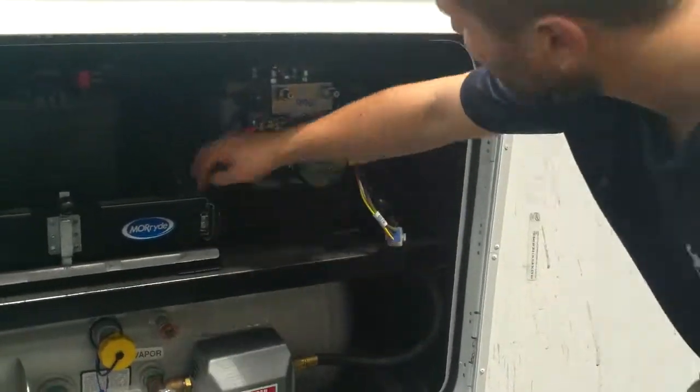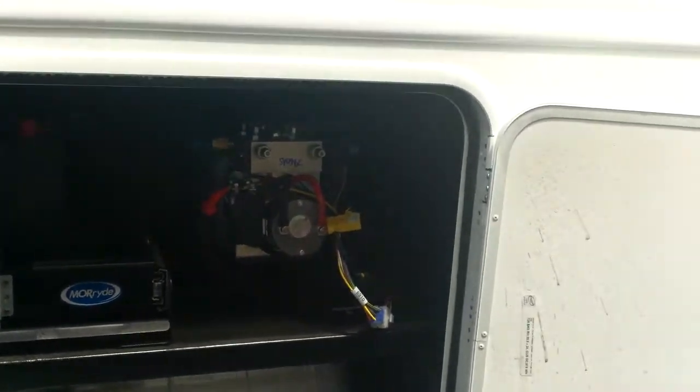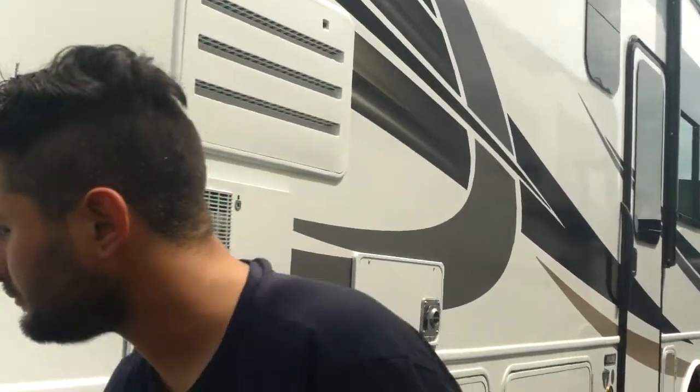This is a hydraulic system that uses fluid. It's really rare for it to fail — it normally fails when you have a leak, because it works with pressure. If it's losing pressure, it's not going to bring the jacks down. Every time you're about to leave, check the fluid level. When the jacks are up, the fluid needs to be up; when the jacks go down, the fluid's going to go lower.